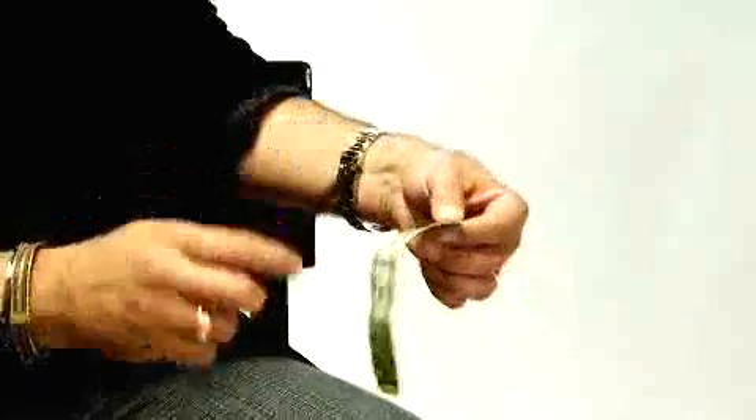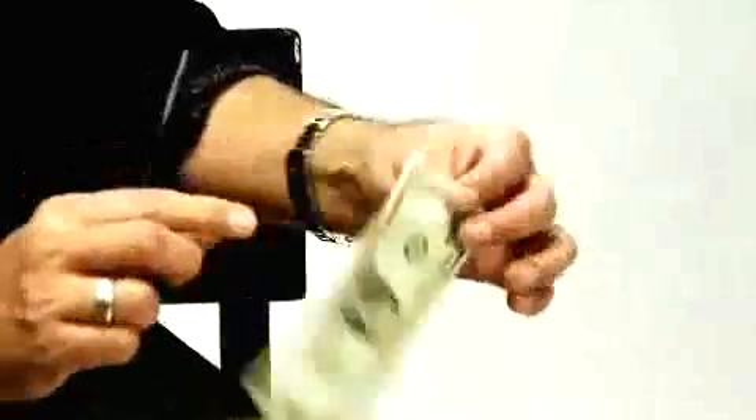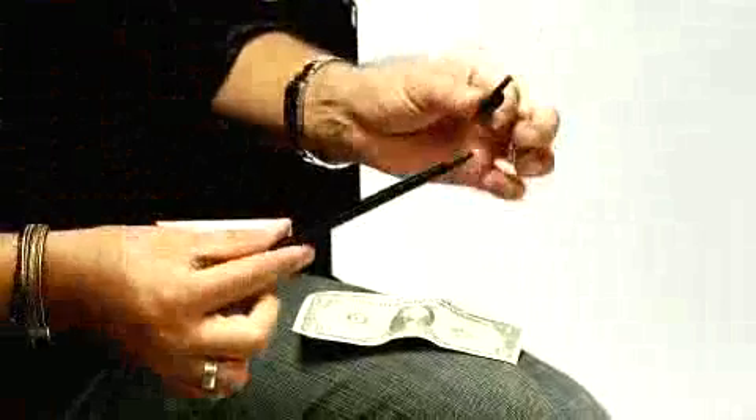Right through. The pen has penetrated right through the bill, leaving absolutely no marks in the bill, and the pen is completely inspectable.